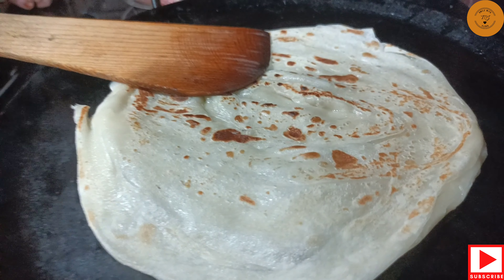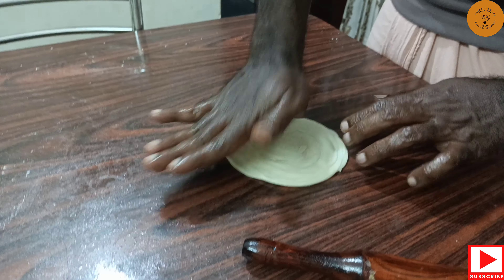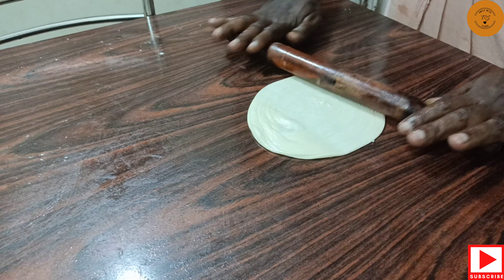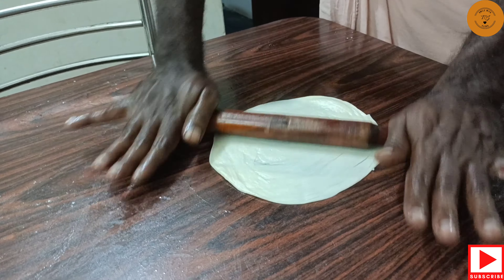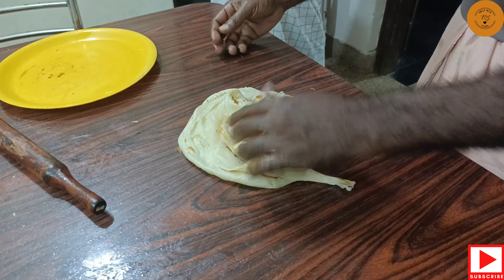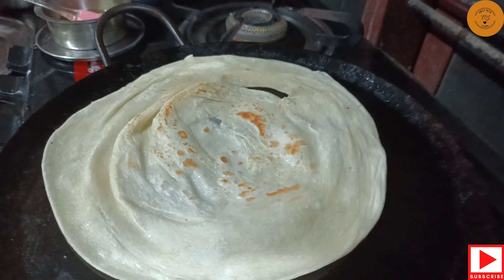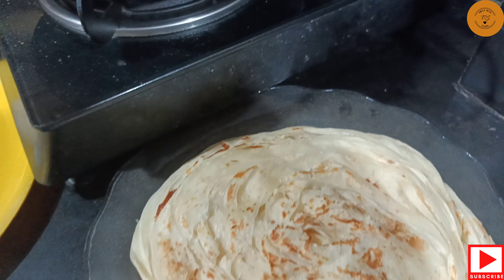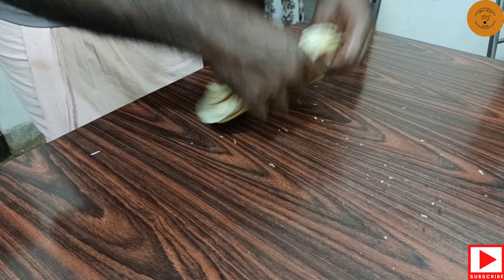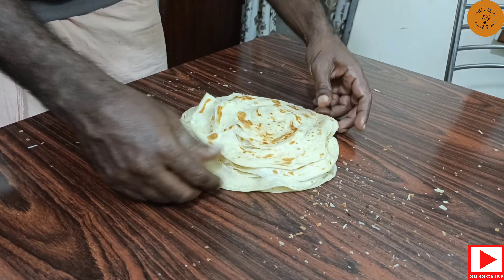We will add the porotas to the top and add the bubbles to the bottom. We will not have a plate of the two sides. We will add the porotas to the top. After the 3rd of the pan, we will add the pan to the pan. We have to cook 2 parattas in a pan.